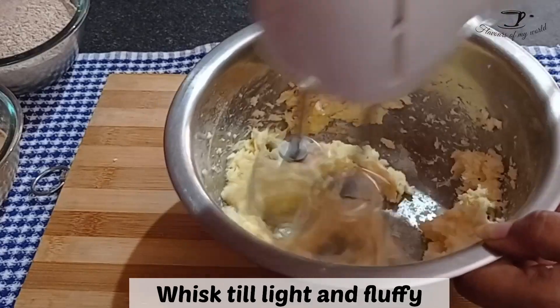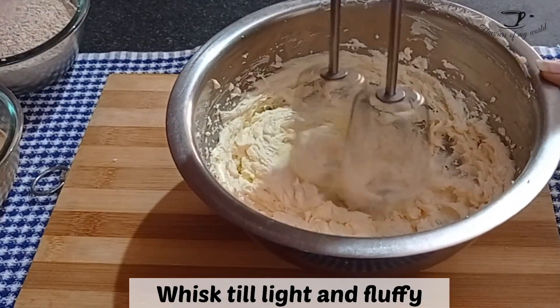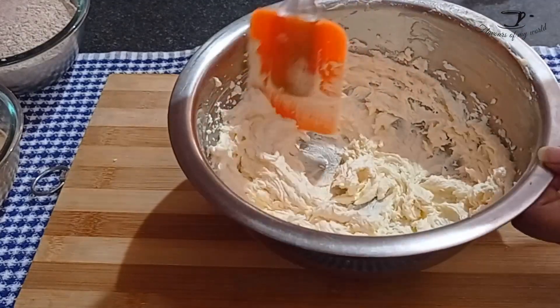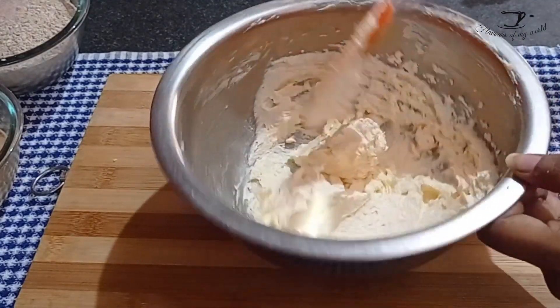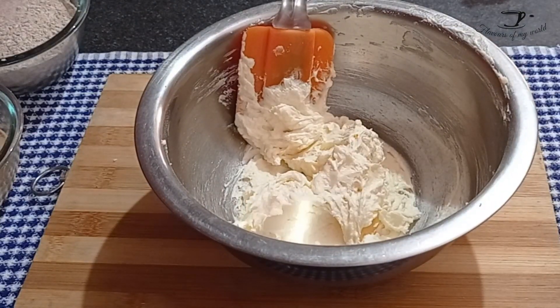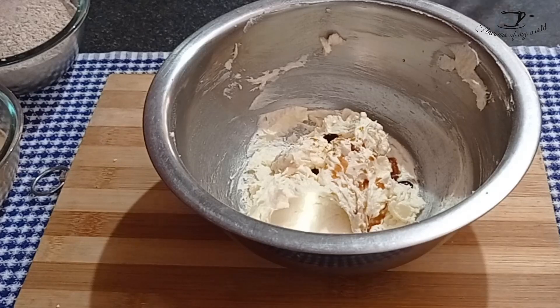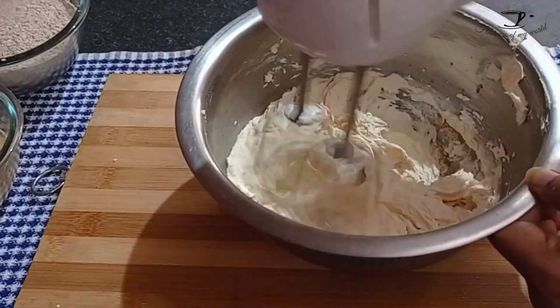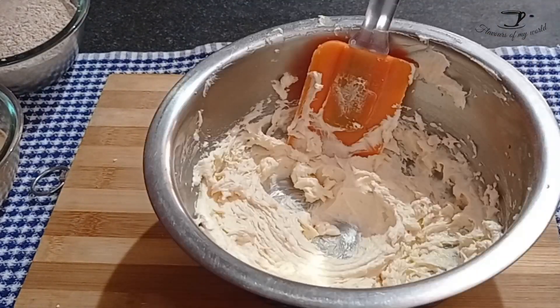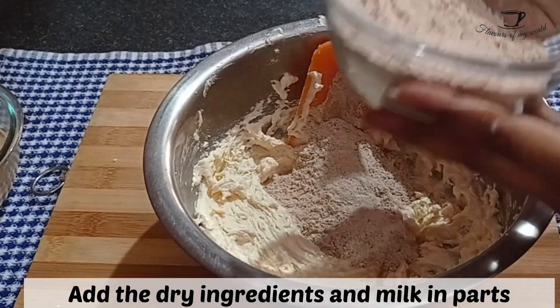Whisk these both till light and fluffy. You can even use a hand whisk if you don't have an electric one. It will take about three to four minutes till it's really light and fluffy. Now to that add one teaspoon vanilla essence and mix that in as well.